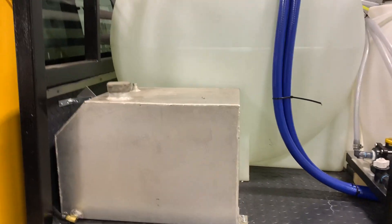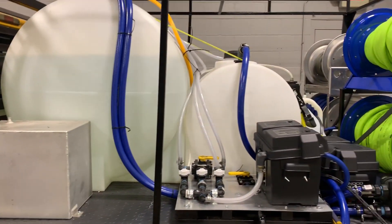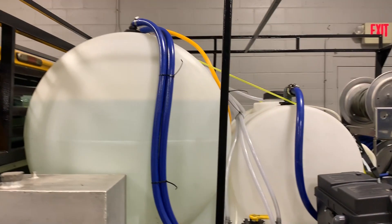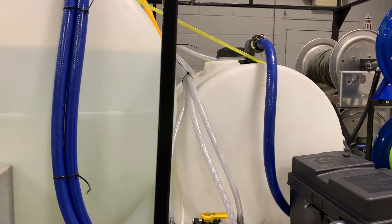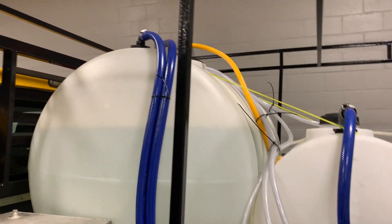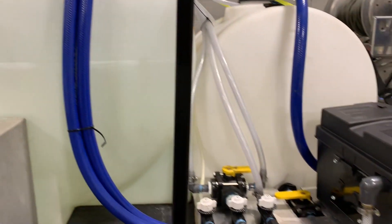So here we have our gas tank. This feeds our eight-gallon-a-minute pressure washer on the other side. We have our 250-gallon tank here and our 65-gallon chem tank here. It's all plumbed up and ready to go.